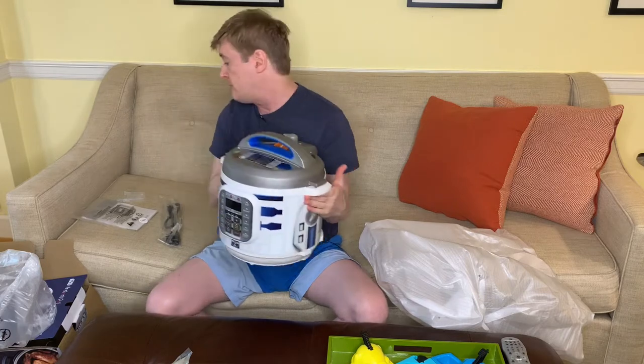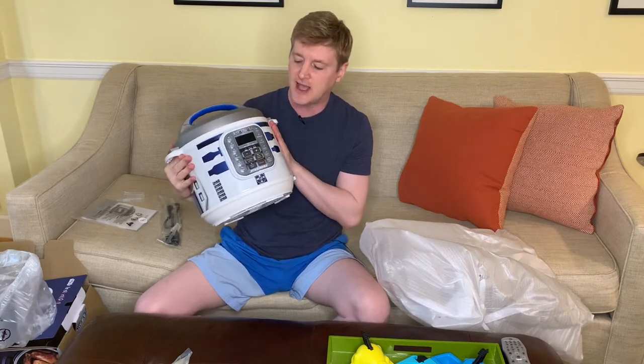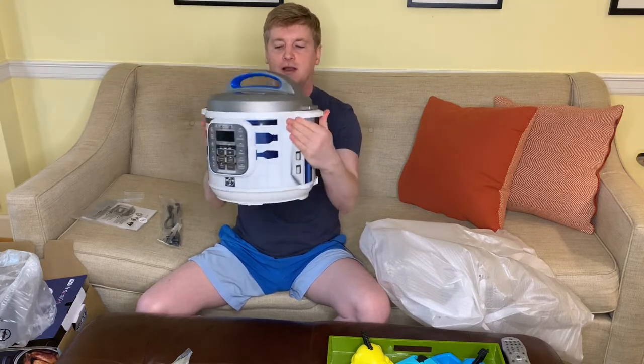So that's it — I wish there was more to show you but there just isn't. I'll take this over to my kitchen now, we'll cook up some beans, and I'll get a nice tight shot of exactly what this thing looks like so you can see it a little bit better. Clearly, I'm in love.